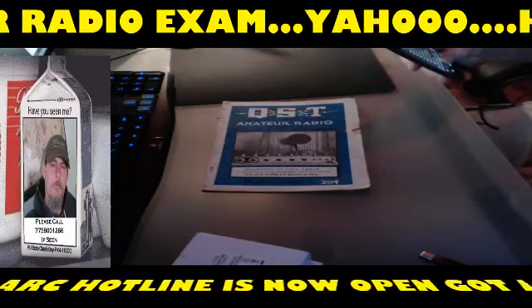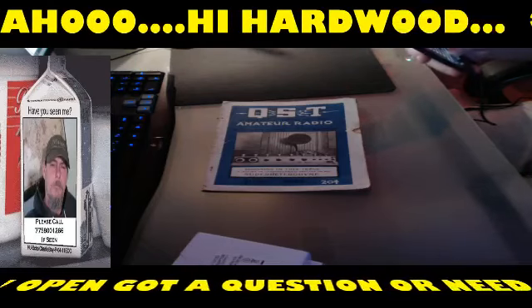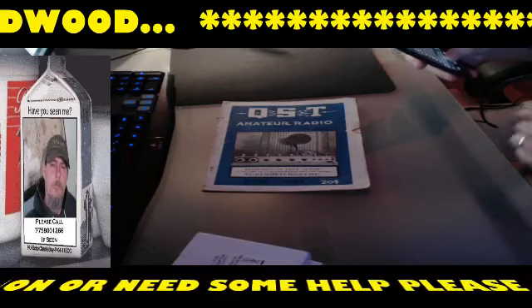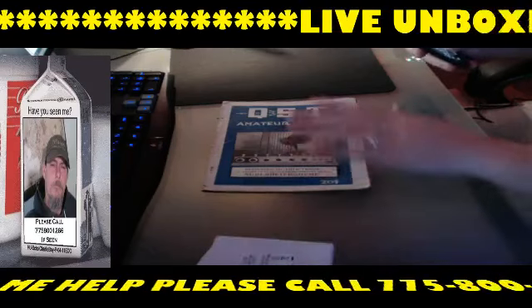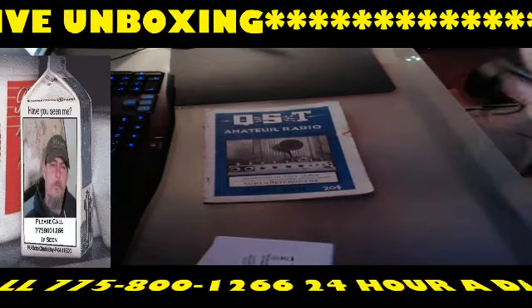That concludes the unboxing. Don't forget to head over to dxengineering.com and check out their stuff — MFJ also has some great things to check out. So yeah, that's about it guys — 73 and have a good night. I appreciate you stopping by.